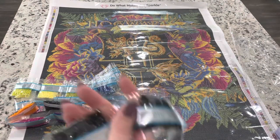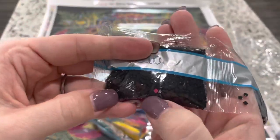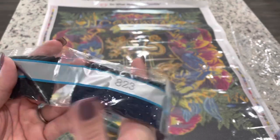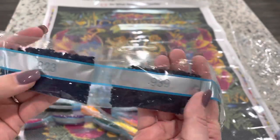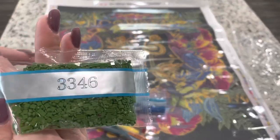And then we have one bag with a little pink friend hanging out, two, three, four, five, six, seven — seven bags of 310. We've got one bag of 823, one bag of 939, and one bag of 3346.